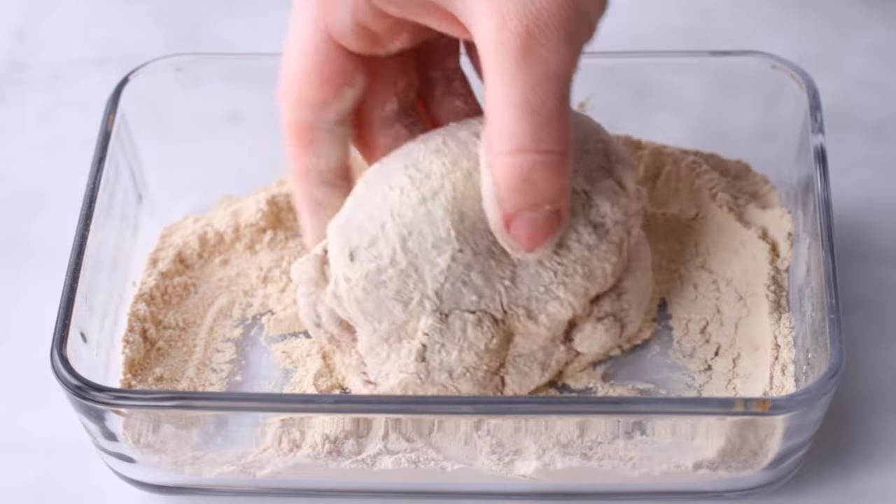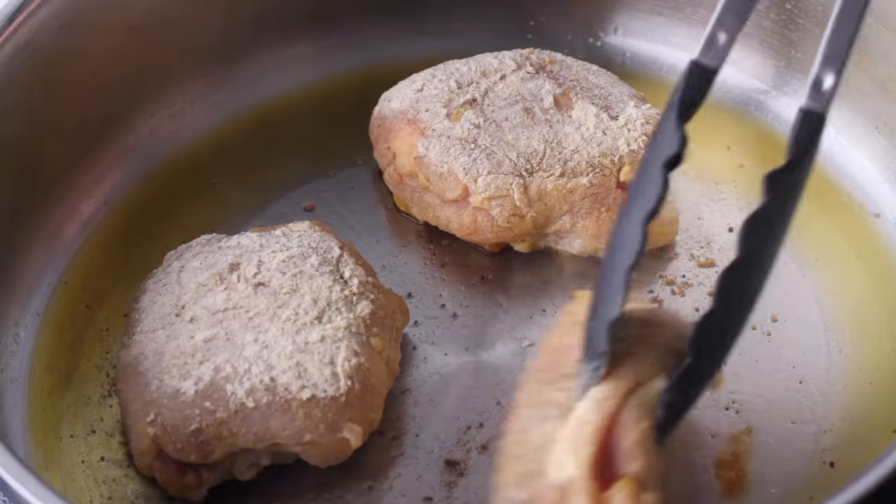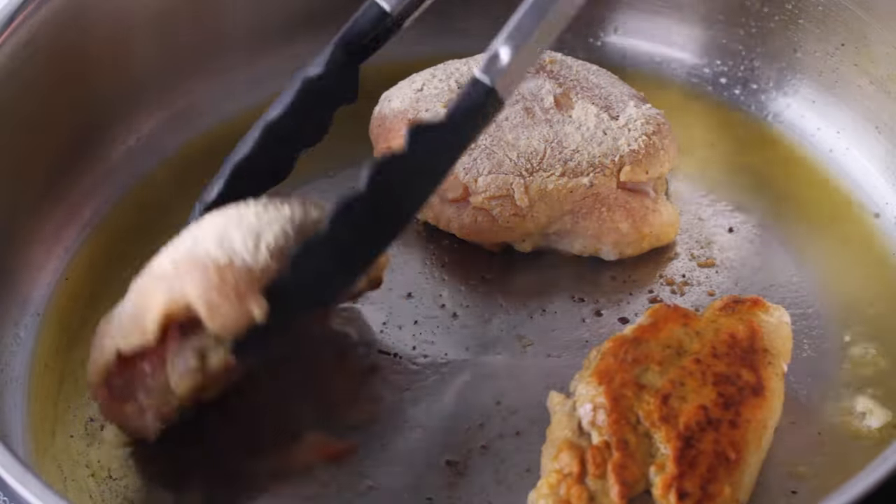If you guessed almond flour, rewind six seconds and listen again. If you guessed bamboo fiber, close — but I keep hearing people get upset stomachs from bamboo fiber, so I didn't want to take that risk. Instead, I used oat fiber, which worked beautifully to create a crispy golden crust. But honestly, you could probably just use almond flour or pork panko too.